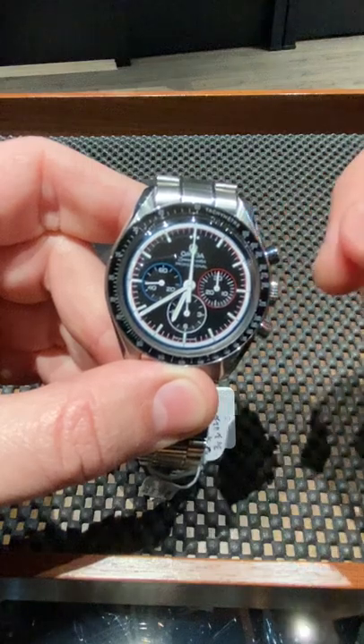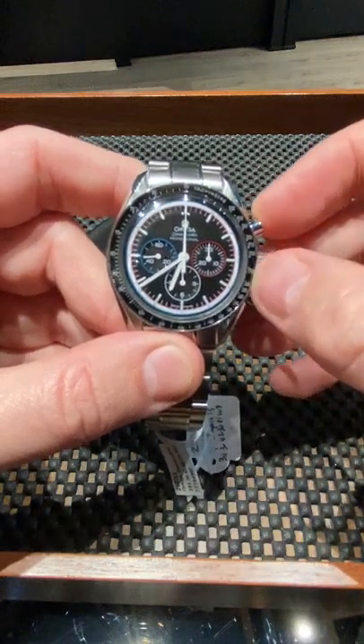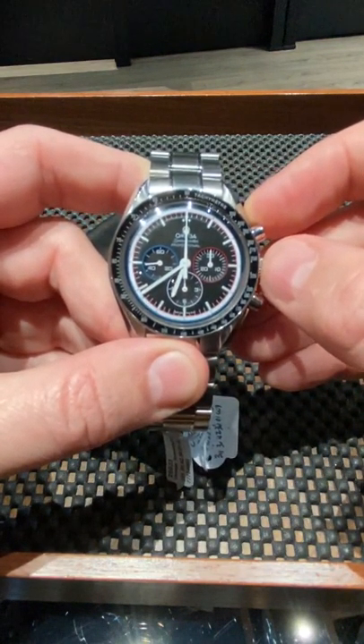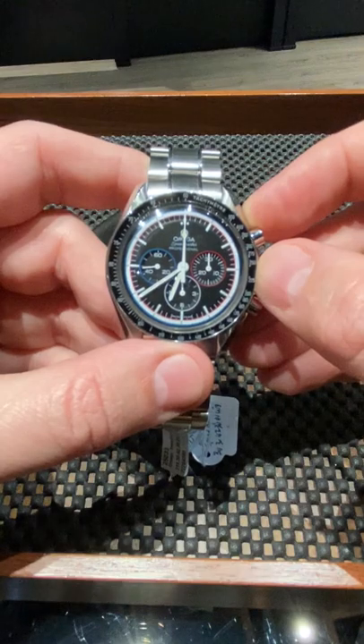When you wind this watch, whether it's an automatic or a manual — this happens to be a manual watch — it eats into the power reserve. So a watch that may go up to 40 hours without being wound, with the chronograph moving, may only go for 26 to 32 hours before it stops moving.